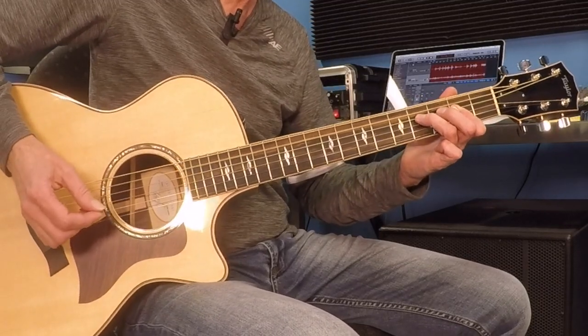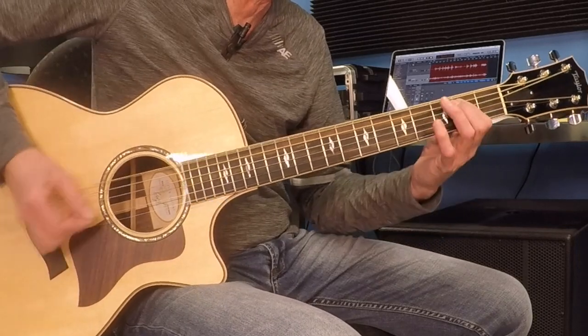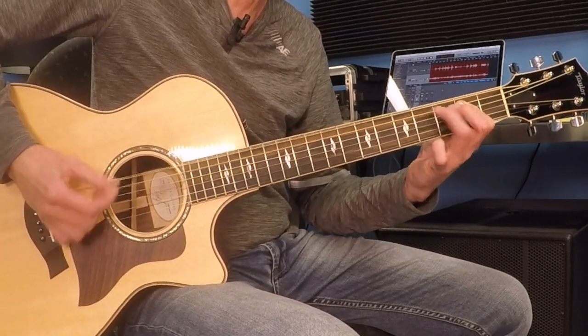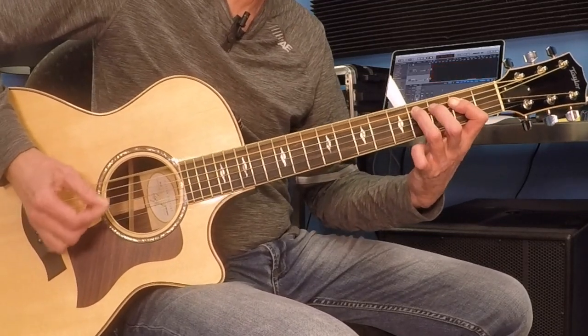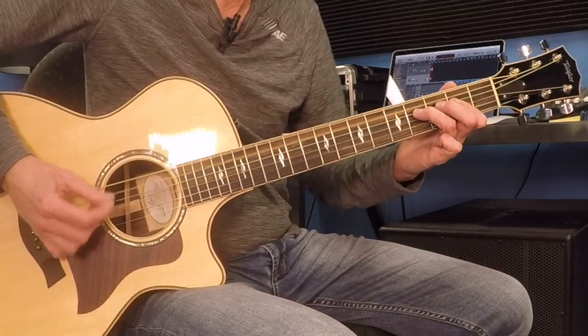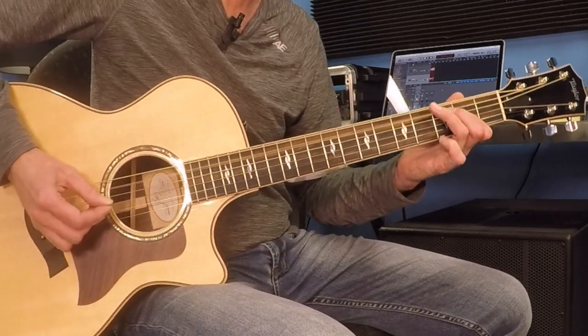That's an A shuffle. Now to an E shuffle — just bringing that all 1 string thicker, 1 string down toward the floor. That's an E shuffle. And they're going to go back to an A shuffle right here.